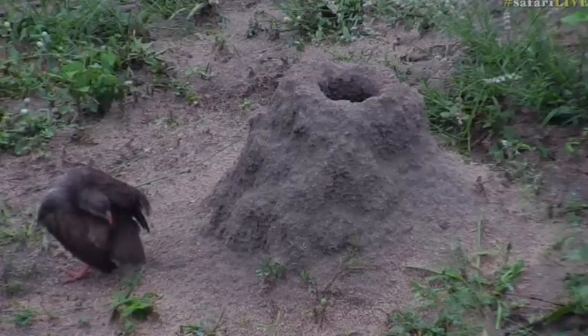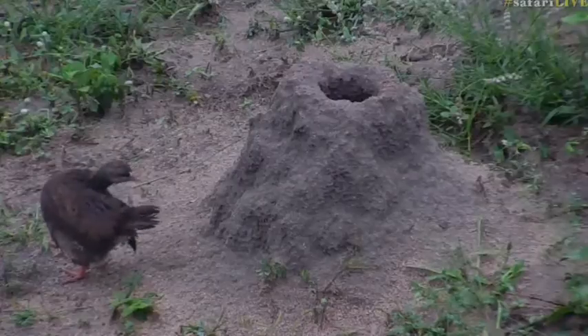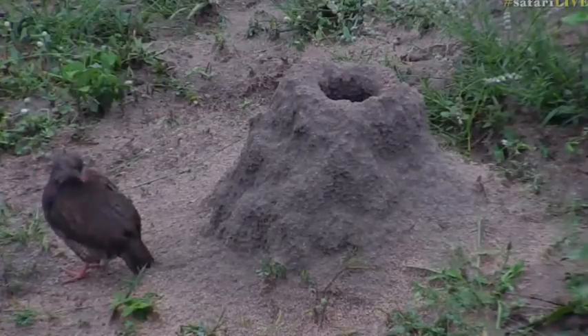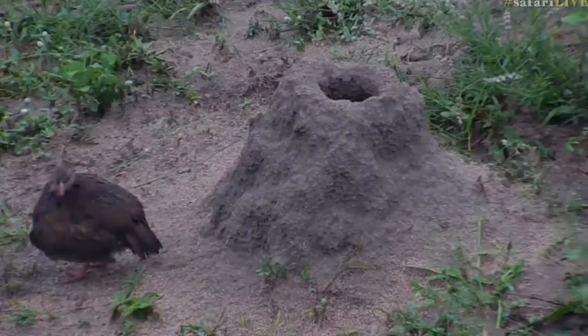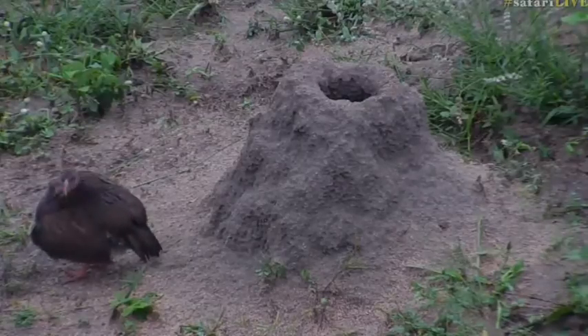I wonder if this is our friend from earlier this morning. This is not the Red-necked Spurfowl — that's nonsense, you don't get those up here; that's what you see down in the Eastern Cape of South Africa. This is a Natal Spurfowl, and it is desperately trying to groom itself at the moment.